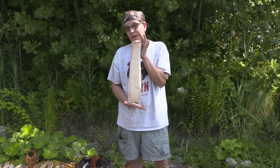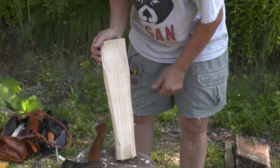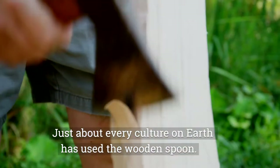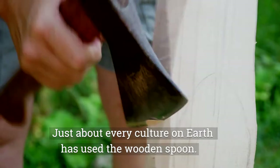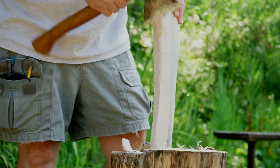This is going to be a large spoon, a cooking spoon. Just basically find your center line and draw your basic design on there that you're going to work with. This is going to be a big one, so it's got a big bowl here. For a cooking spoon, generally you want a long handle and a large bowl. That's what we're working on today.